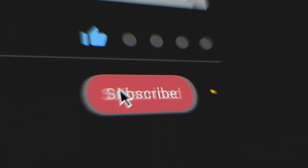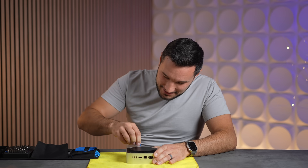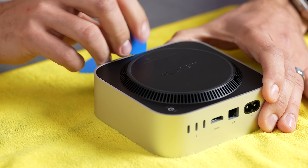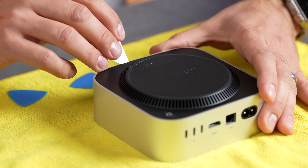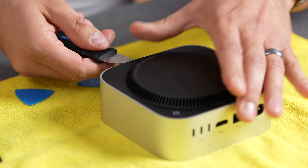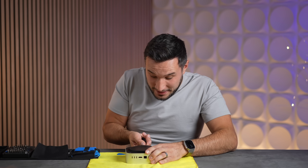There are no screws on the bottom of this thing, so we literally have to pry into this cover. This thing is not easy — I have to be very careful with this metal. Let's not break it; we need this for testing.